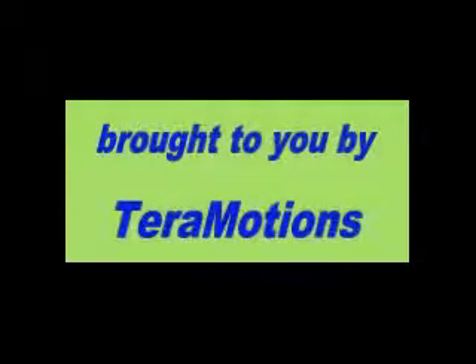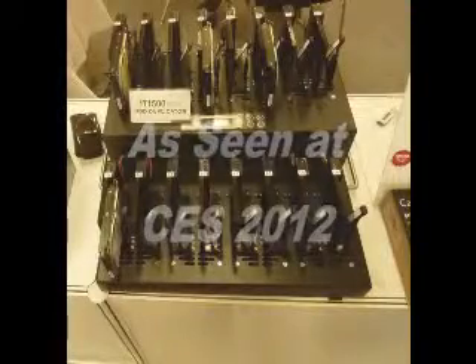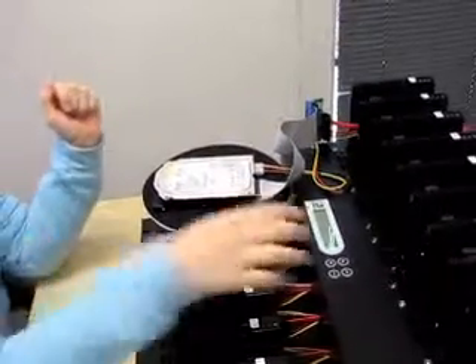I'm going to demonstrate how to use the IT-1500 from the IT series. It is a 1-to-15 duplicator, meaning it has one source and 15 targets. This IT series was showcased at CES 2012. Let's get started.